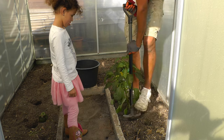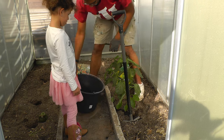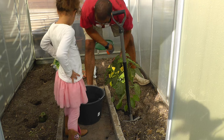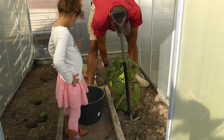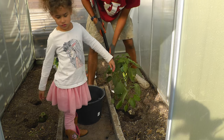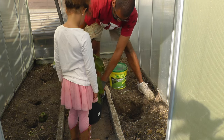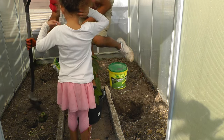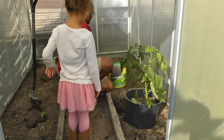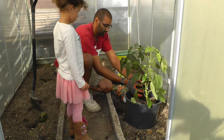Before I move it inside, I need to take care of the white flies. So I have some potting soil here, and there's also some tomato feed I'm sprinkling in to give it something to work with. Then I will backfill it with normal soil.